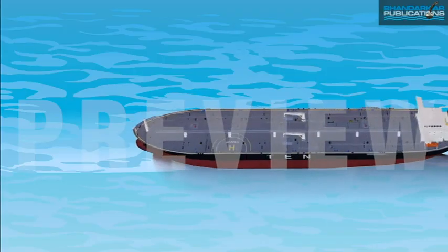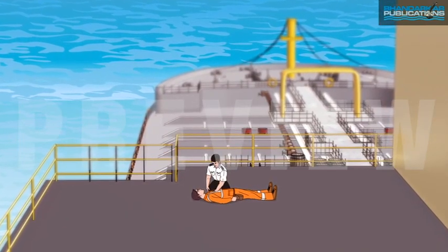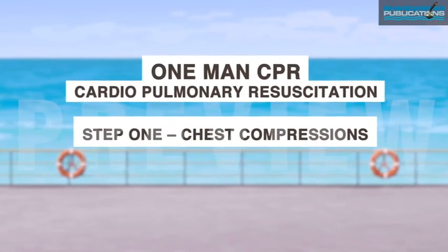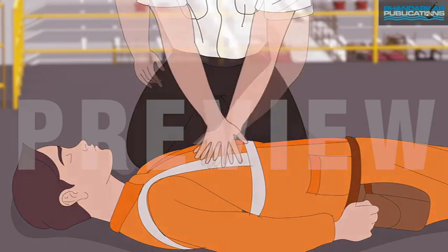Before beginning the procedure, check if the area is safe and ventilated enough to provide CPR. One-man CPR: cardiopulmonary resuscitation. Step 1 — chest compressions. Place the heel of one of your palms in the center of the chest at the sternum.